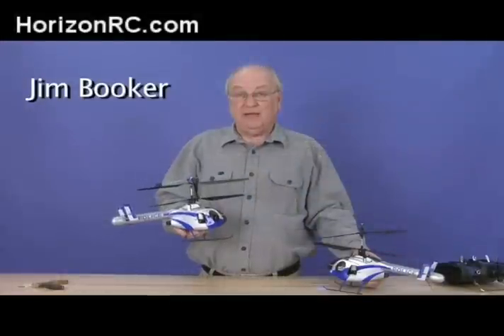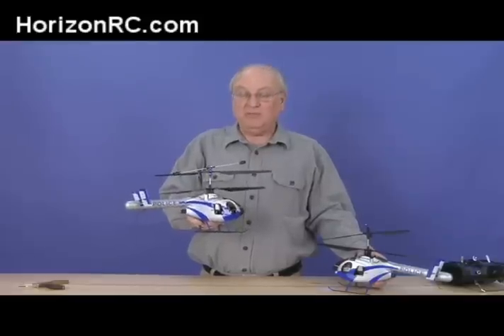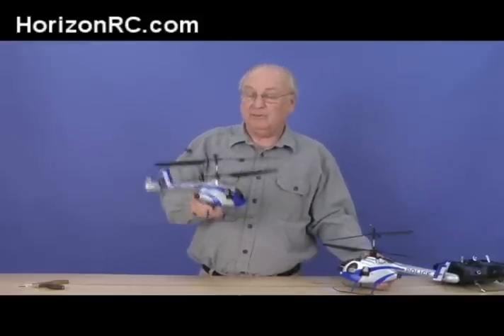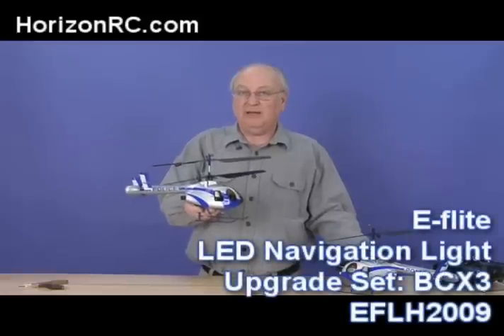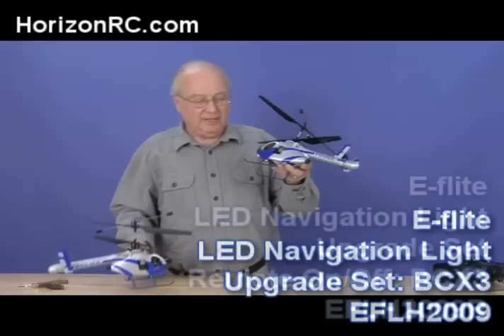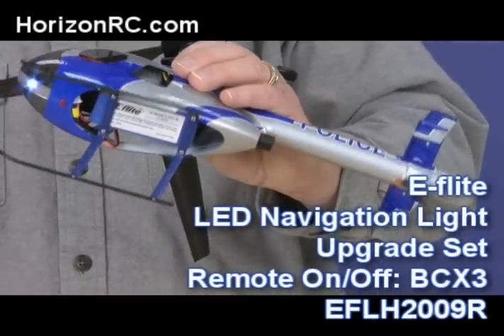Hi, I'm Jim Booker. Today we're going to do a very interesting little thing with our brand new CX-3 helicopter. This thing is really cool — it's got the MD-520N body on it, a very cool looking little helicopter. There's a neat option for this helicopter we're going to install today, and we're going to end up with flashing lights. You can fly it in the dark and turn the lights on and off. We're going to show you this how-to installation, which should only take a very few minutes and isn't difficult.